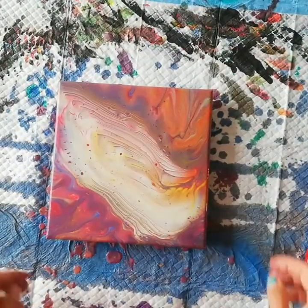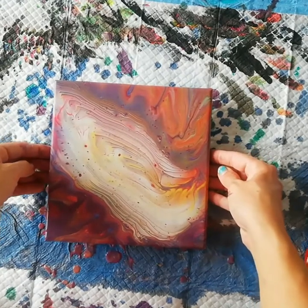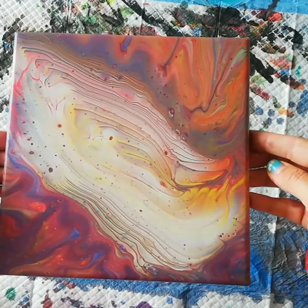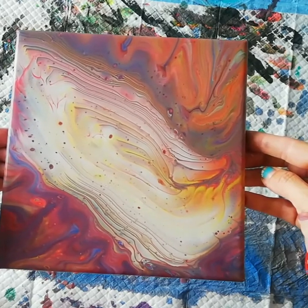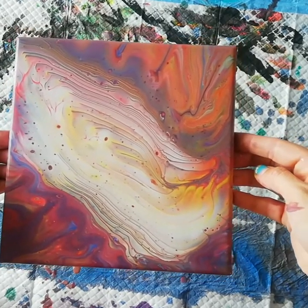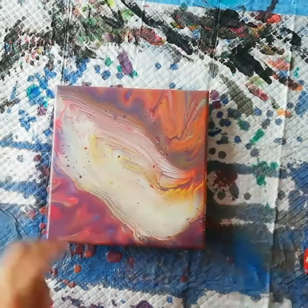I think I like it, I think I'm done. Let me bring it up just a tad — I think it's quite nebula-like. Let's see how it dries. Thank you for watching, bye!